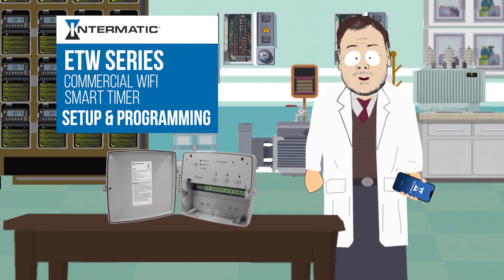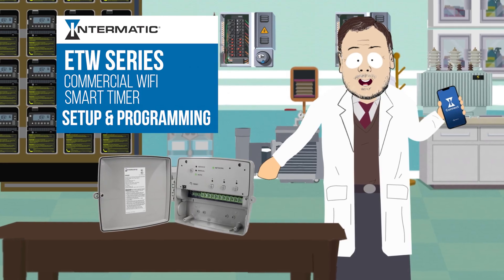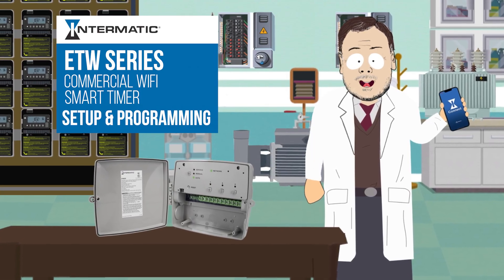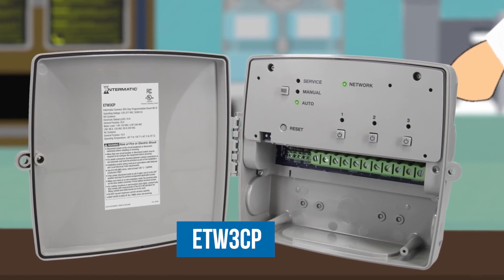This video will show you how to set up and program your ETW series commercial wireless smart timer with the Intermatic Connect app. For this example we are demonstrating the three circuit model, the ETW3CP.